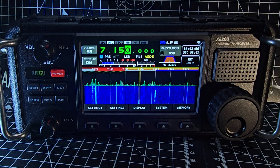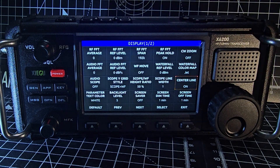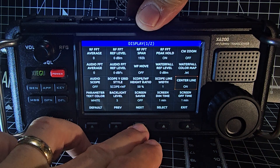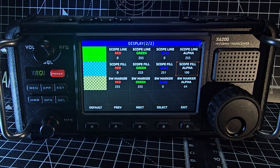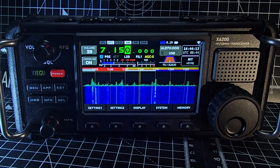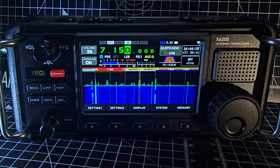If we go exit and press the display menu here, we've got this whole new page, and going further we've got another page as well. So they've added a couple of pages for waterfall color tweaking, reflector settings, and so on. It also says that the waterfall is smoother — it seems fine to me.